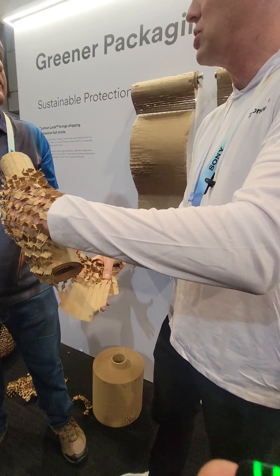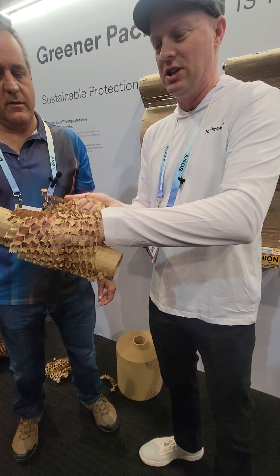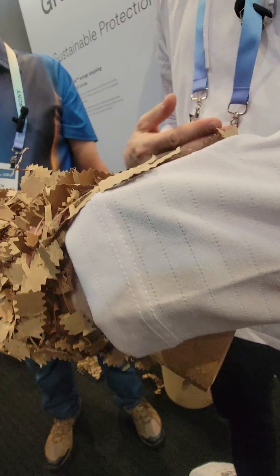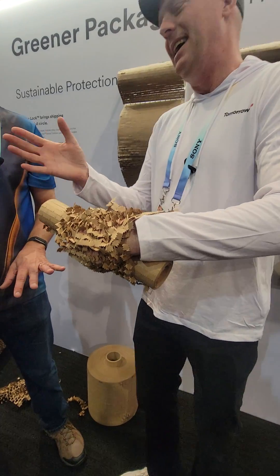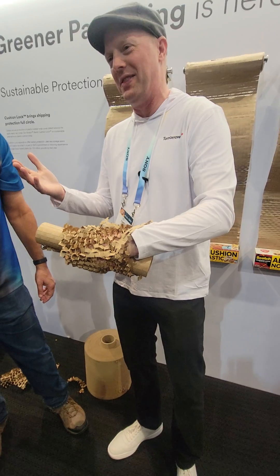You can use a smaller box, so it doesn't take much material. Also, as you continue to wrap the product, it actually kind of locks on itself, so you don't need any tape or anything to finish the roll. My wife won't like that — she loves tape. And coming from the company that makes Scotch Tape, I know that's an odd thing to say.